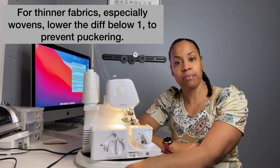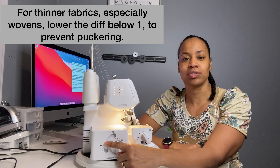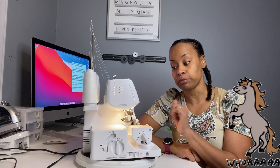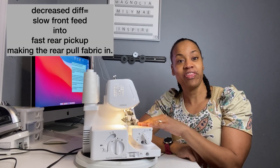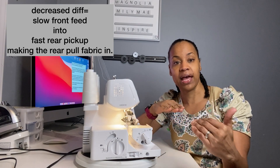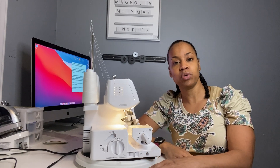If you're using a thin fabric, a very very thin woven fabric like an organza or something of that type, then you're gonna want to think about moving this differential down. Because what that does is it causes the front feed dogs to slow down and then the back will speed up, causing the back to reach and pull the fabric. So as the fabric is being pulled back it prevents puckering because the fabric is stretched just enough so that it doesn't pucker as it's moved through the machine.